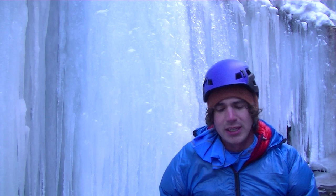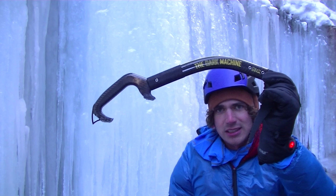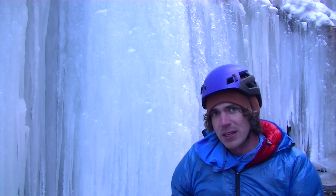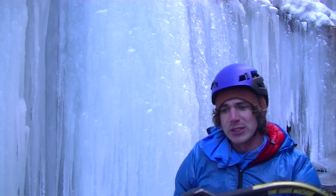Hey everybody, this is Nature Nate and today I want to talk to you about a cool ice tool, the Gravel Dark Machines. These things are pretty premier. They are an incredible piece of gear, pretty specialty, but they're one of the lightest ice axes on the market for technical ice.